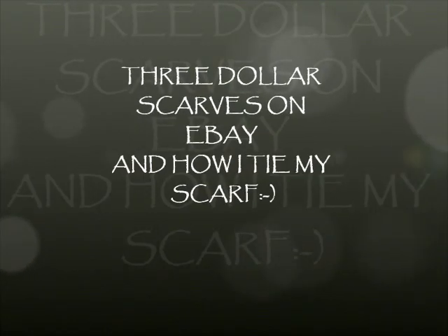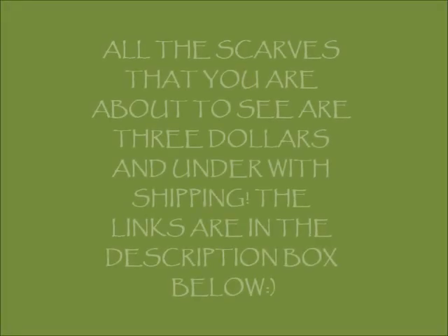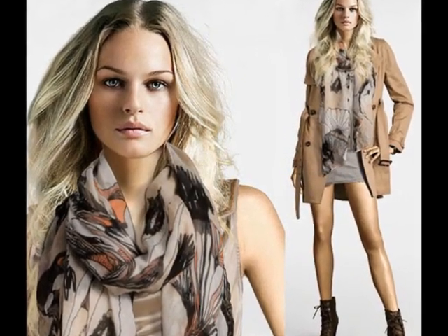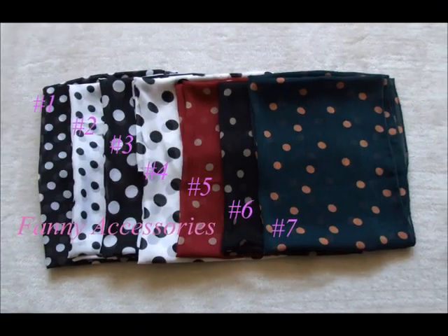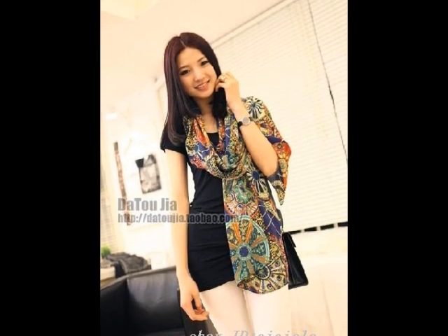This is a Jay Tate production. Hey y'all, it's Renee 304 and I'm back. Hello and hey y'all. All right y'all, I want to come to y'all today with a scarf video. Yes y'all, a scarf video.